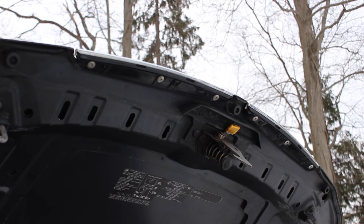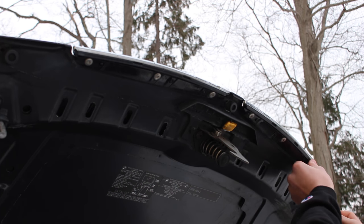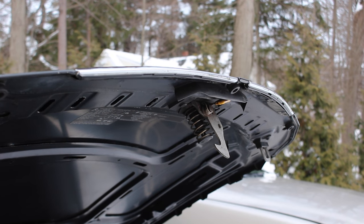We'll start off by removing these six screws — you'll need a T25 Torx bit to do so. Now we can pull off these two top trim pieces of the grille.